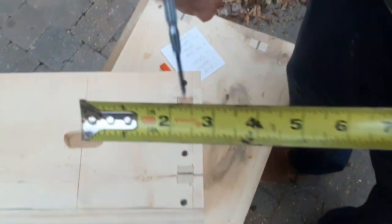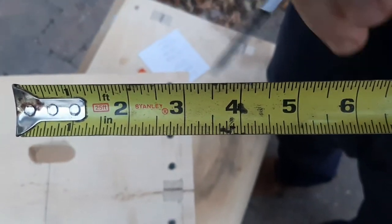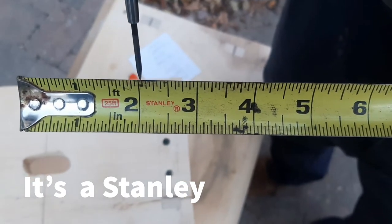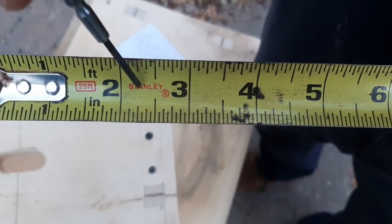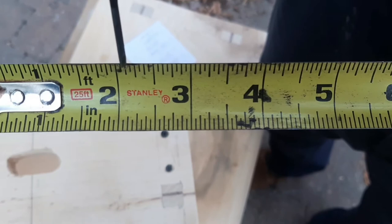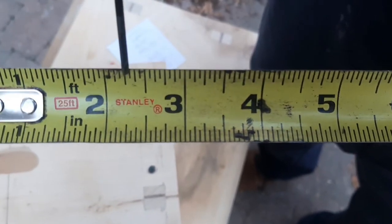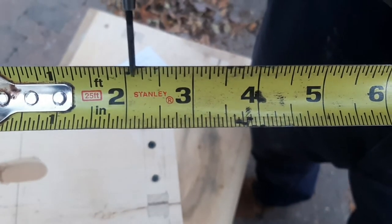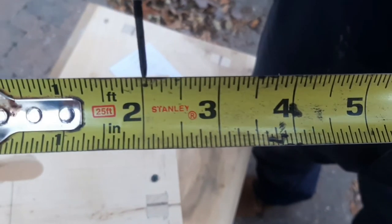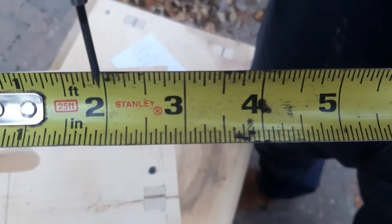The other thing is increments — this is what a lot of people have trouble with. On a standard tape measure, between any two inches there are 16 marks. They're also different lengths, which helps you. The longest mark is the half-inch. The next shortest are the quarter-inch marks — so you have: zero, quarter, half, three-quarters, one. After that, the next longest are the eighths: eighth, quarter, three-eighths, half, five-eighths, three-quarters, seven-eighths, one. Then the smallest marks are the sixteenths: one-sixteenth, eighth, three-sixteenths, quarter, five-sixteenths, three-eighths, and so on.